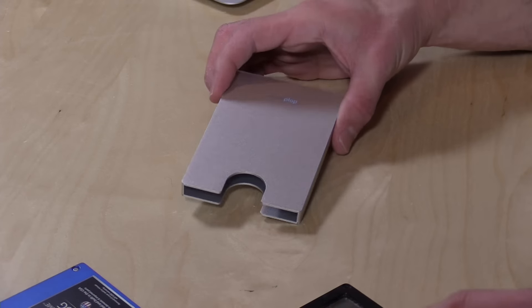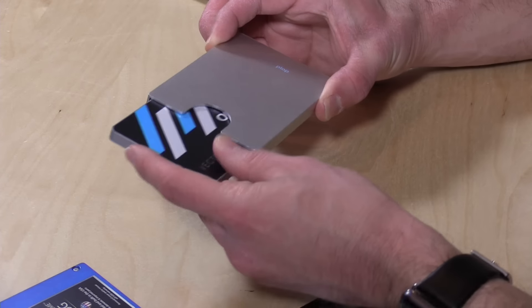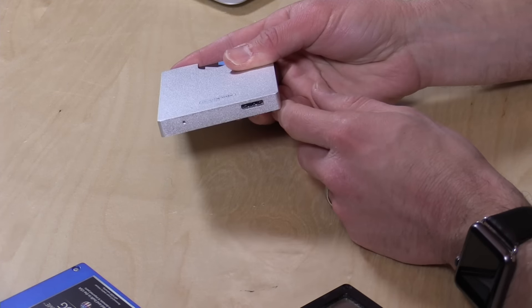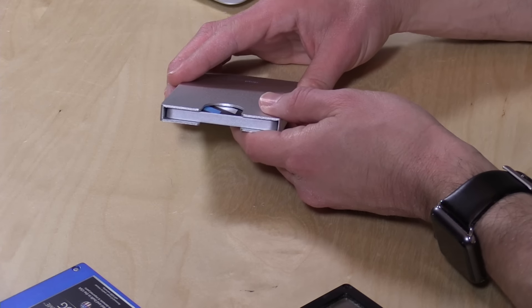Hey everybody, it's Lon Seidman and we're checking out a rather cool drive enclosure called the Sockplop — a rather odd name but it's a pretty cool product. What this does is it takes your SATA SSD disks and turns them into external USB 3 drives, just by popping the drive in and connecting the USB 3 cable on the back to your computer, and it will mount up as any other drive would.